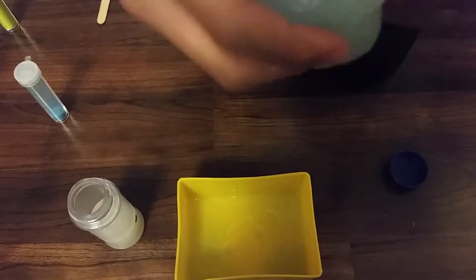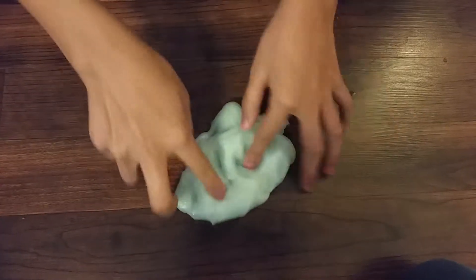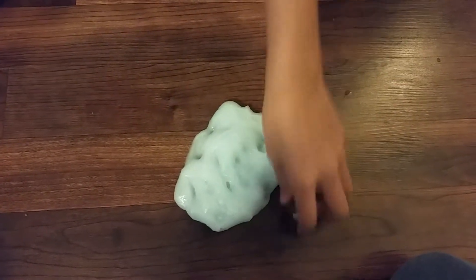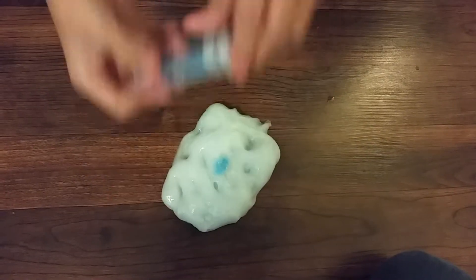Here's the slime all finished! If you want, you can add more glitter after it's already been activated — it doesn't really do anything special, there's just a chance it'll get on your hand. I'll just add a little bit more glitter and mix that in.